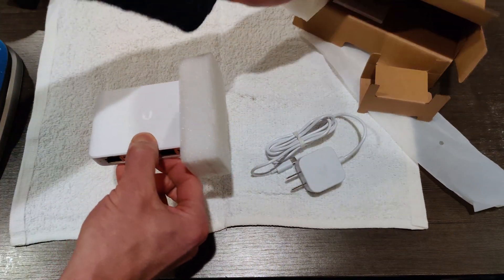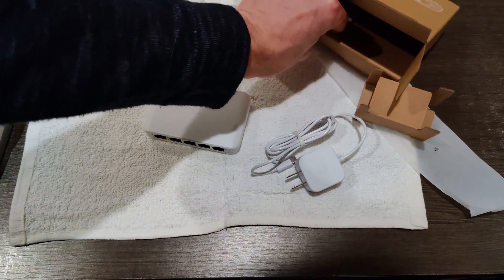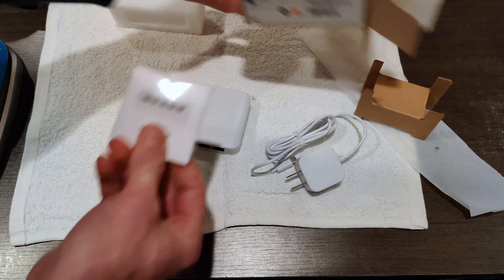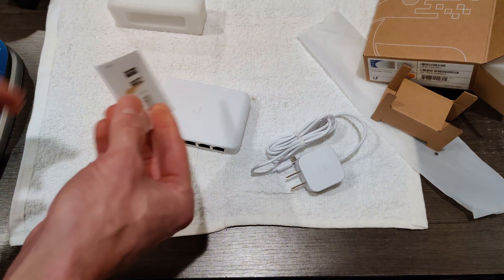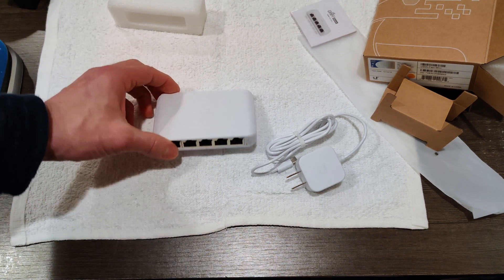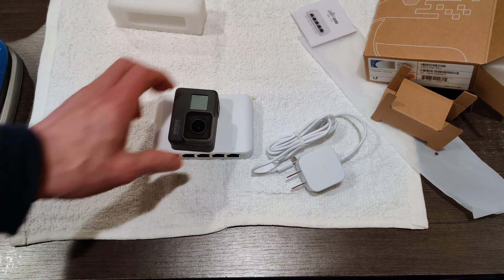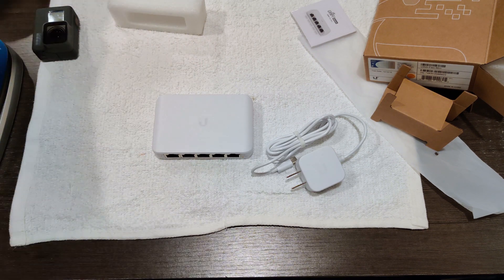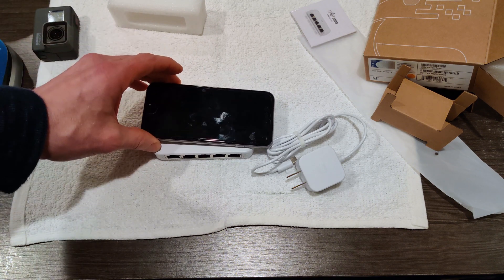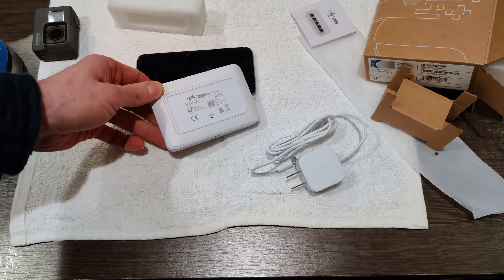And here is the switch. And that is absolutely tiny. There's instructions in here, but they're kind of stuck there — it's probably just a quick start guide. For reference, this is a GoPro. And this is an iPhone 6. So this is tiny, and that's awesome.